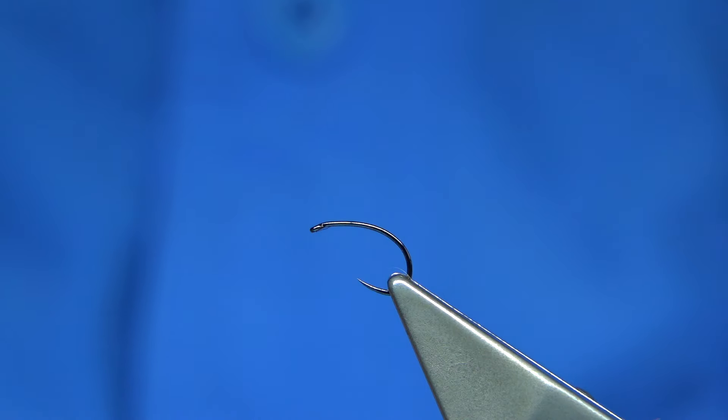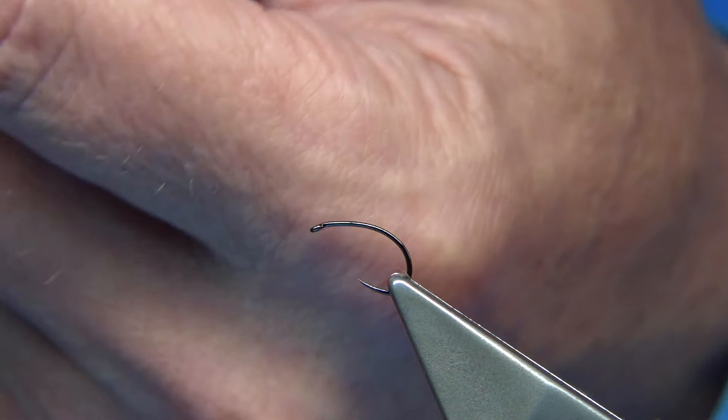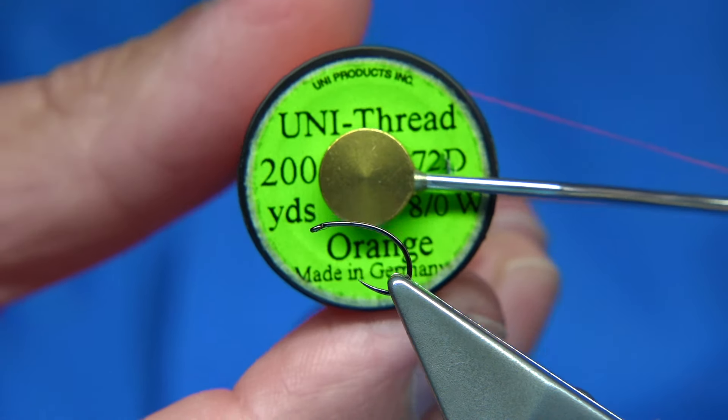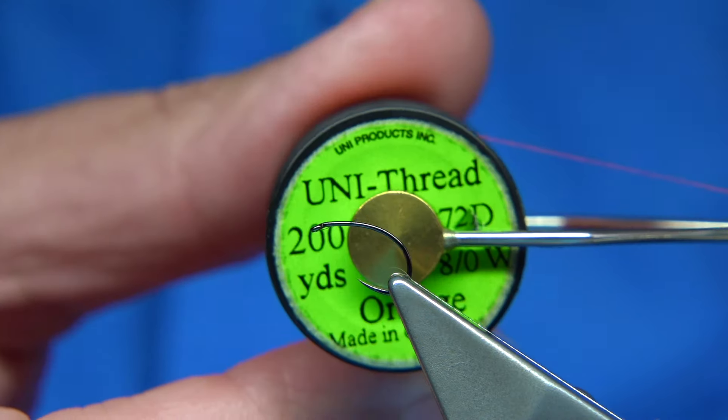First thing we're going to do - wax the thread, just run the wax through it. It just gives a wee bit of extra grip. The thread I'm using is a hot orange - I call it hot orange, and it is a hot orange. Uni 8-0.